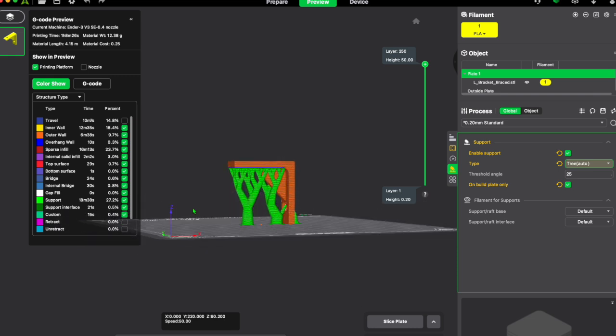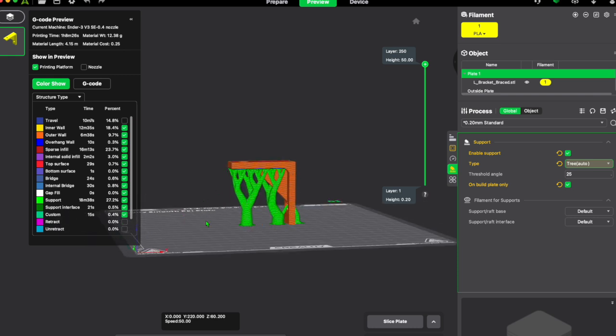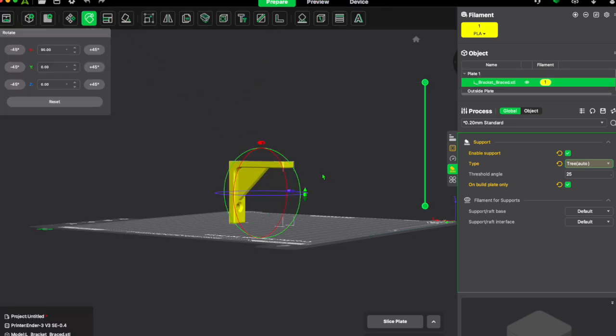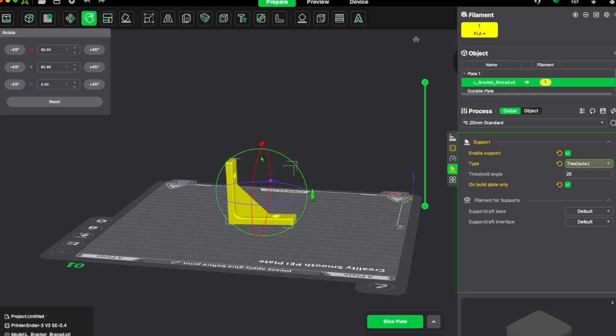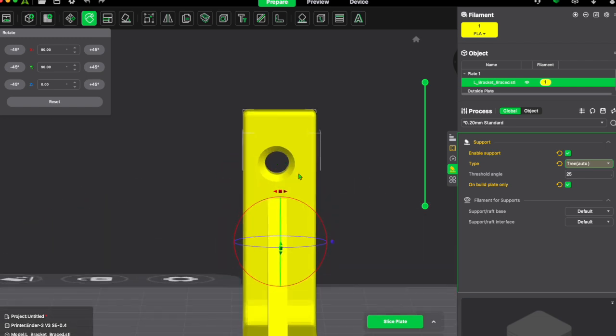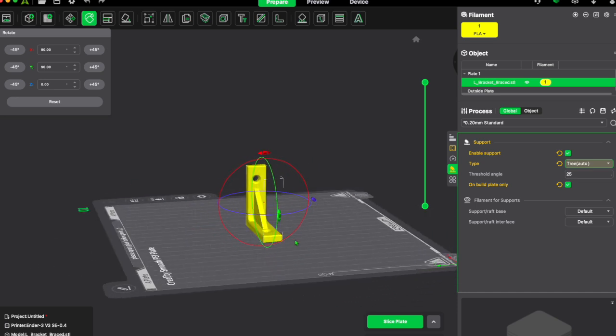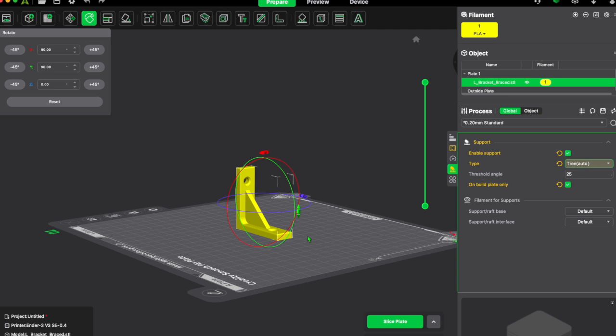Here we have an L-bracket we'd like to print. As you can see, the entire flat face is parallel to the build plate, so we'd need supports across all of it. But keep in mind you can orientate and rotate your prints to negate supports. If we rotate it 90 degrees, we no longer need supports. You might need supports inside the small hole depending on its size, but at this scale you don't — we've just saved a lot of material and print time by changing the orientation.